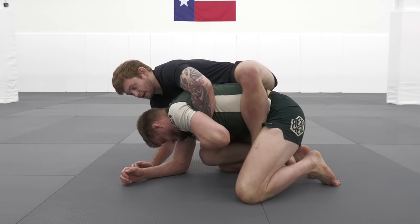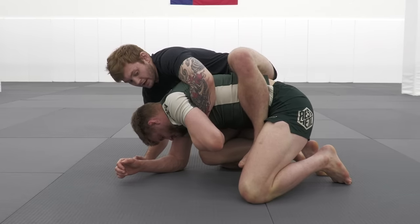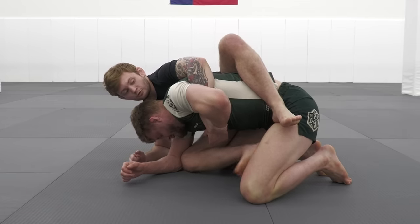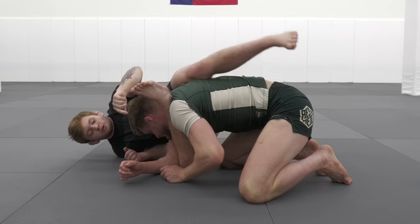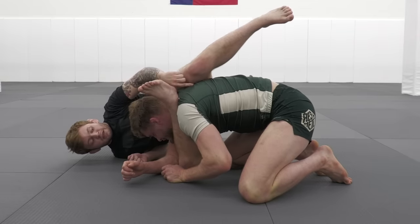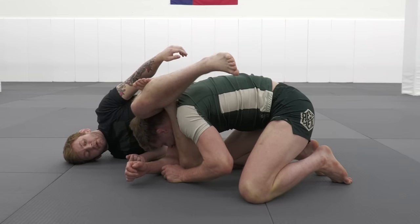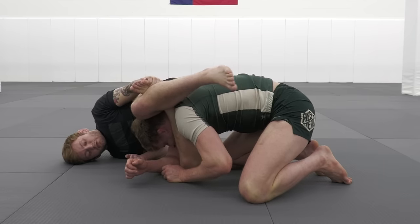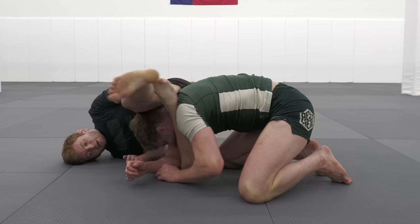From here I'm just going to look to grab a one-on-one and allow my body to start sagging off towards the side. As it starts sagging off towards the side I'm going to release my bottom hook and start to pummel my right leg through. As I fall, I think about getting my ankle directly in his neck. Now from here, since the back is already eliminated, it's fairly easy to lock up a figure four. If we need to hand assist we grab the sole of the foot, lock up our figure four, then pinch our left knee in as we give a strong back heel and get a nice tight finish.